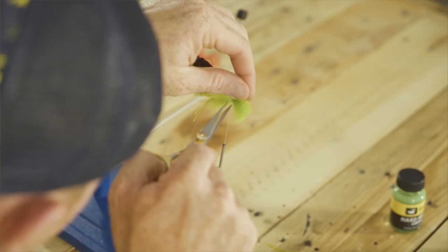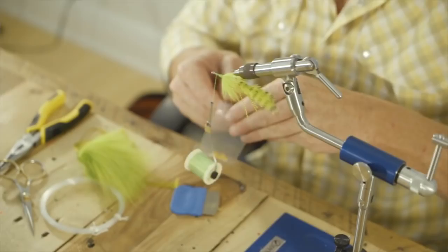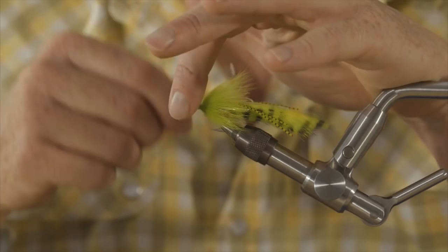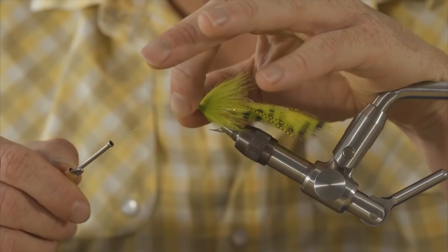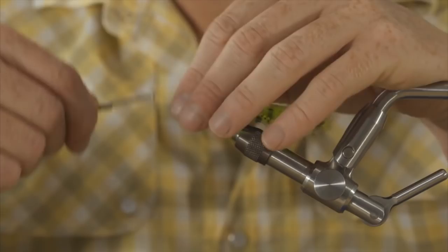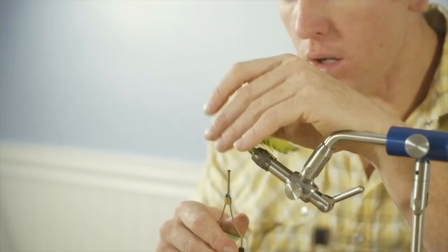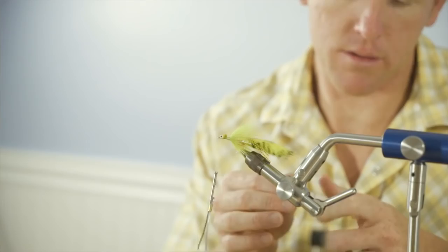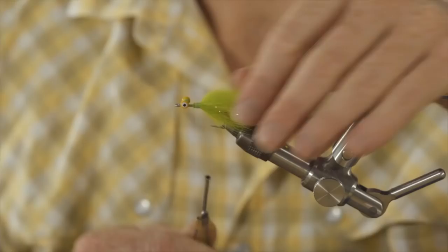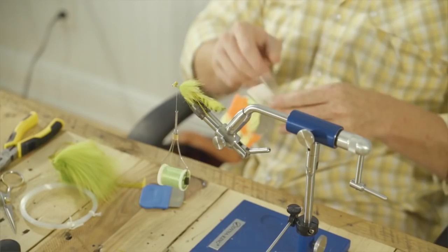Now we can trim up the Arctic Fox. We're going to use our hairline double pupil lead eyes. You can use the black with a green pupil that looks really good too — Chartreuse. But sticking with the lemon lime theme, we'll use yellow. A little dab of Sap gel — just a little bit, a little dab will do you. Next we need some more silly legs — just love silly legs. We'll use the Crazy Legs green with orange tips.